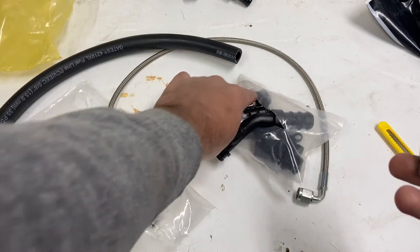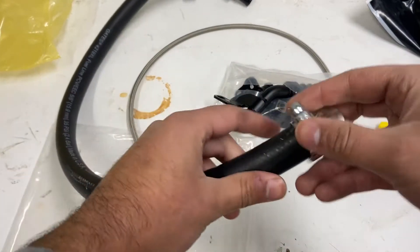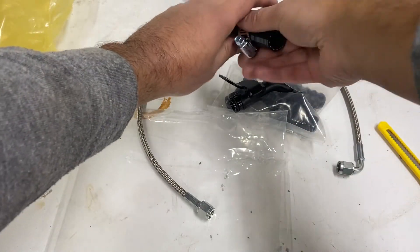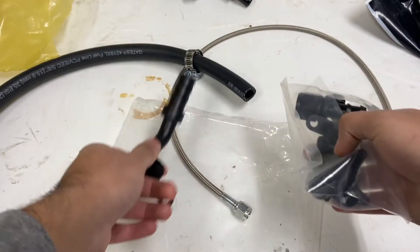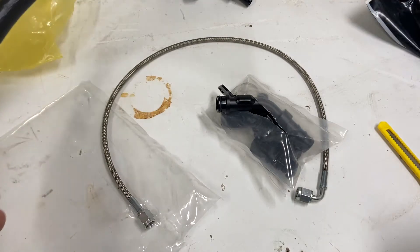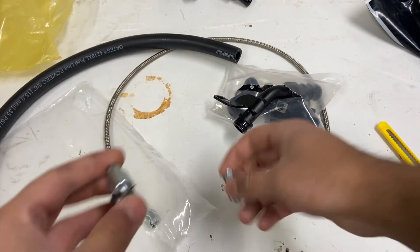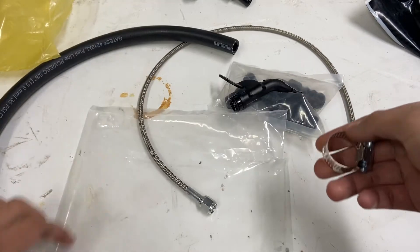So I finally got it open and it came with two hose clamps that go right into the drain. We got the oil drain that goes into the block - this is the return side, the oil return. That fits right onto the bottom of the turbo.